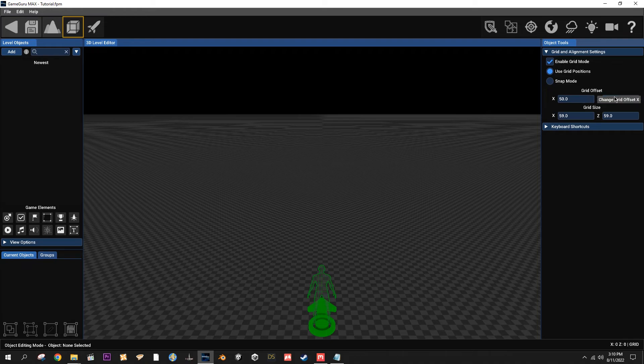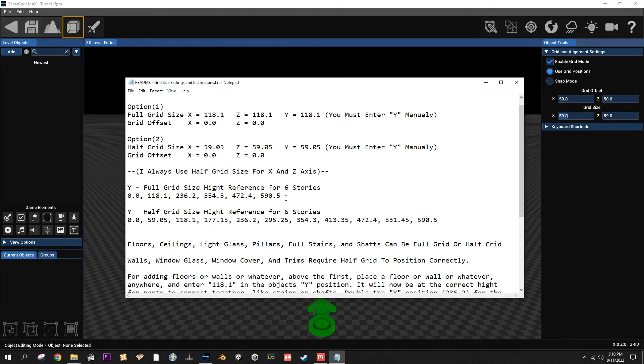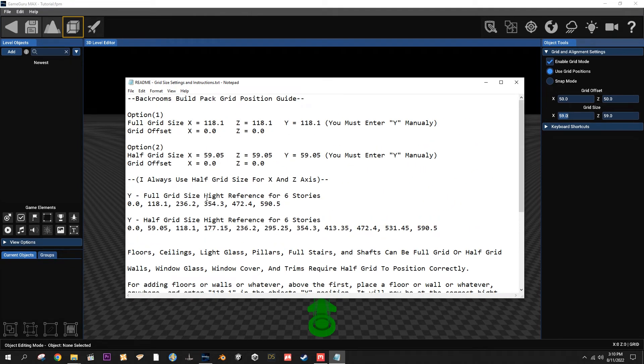You're going to want to keep the grid offset at 50 or zero, whatever you want, and then these are the ones that really matter. You're going to want to set the grid size to 59.05. When you click off, the five is going to disappear but it'll still affect it. I'm including with the pack a text document that goes over the grid size, and there's a little cheat sheet for height to make sure everything snaps together properly.